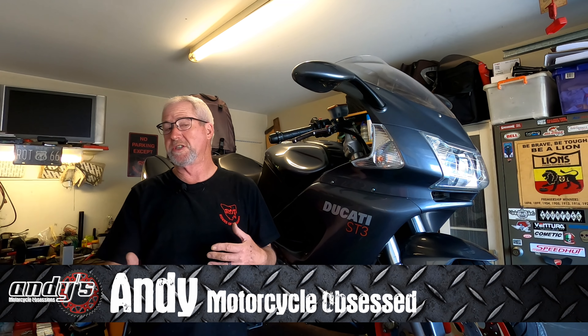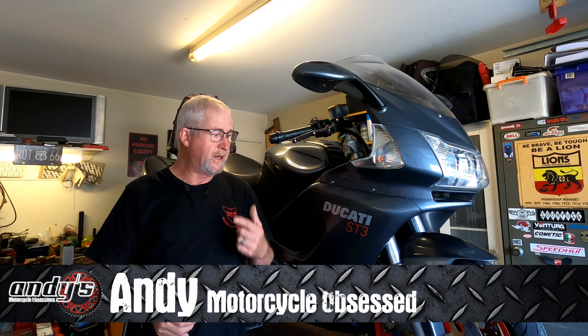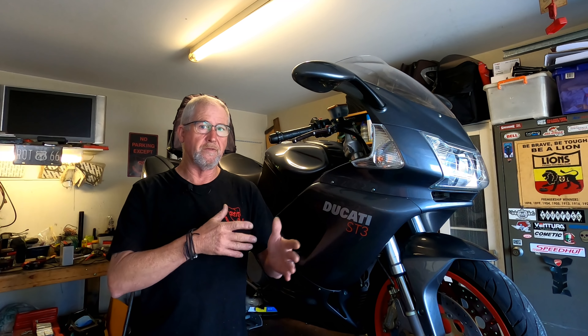ST3 is in the house. G'day everybody and welcome back. I've got a few jobs I need to do on this bike - my primary concern is the front end and the handling of the bike. During the sausage tour we had lots of twisties.